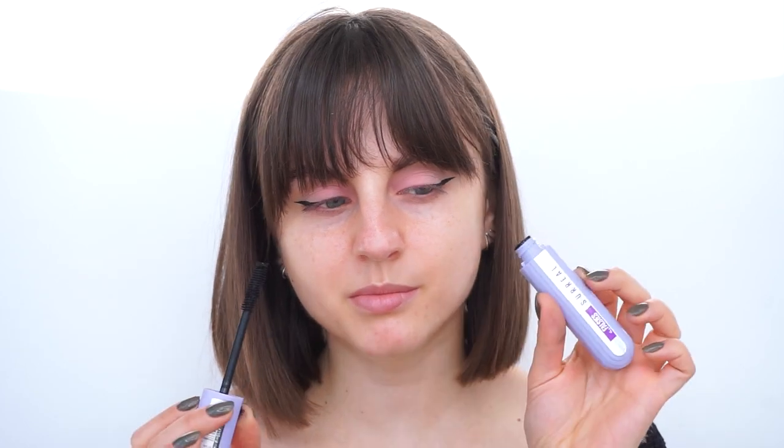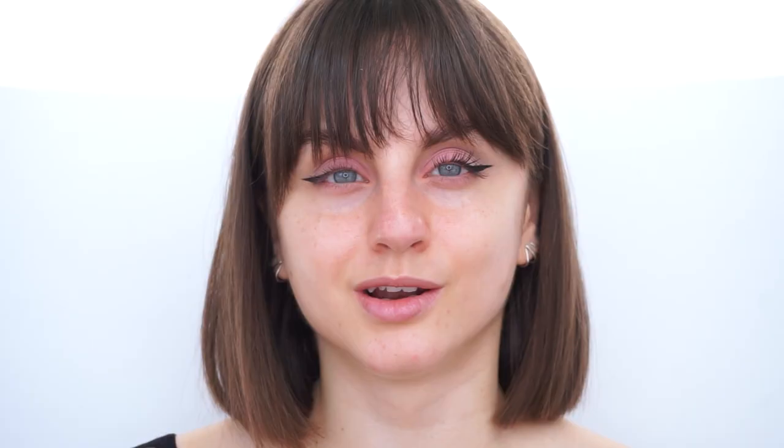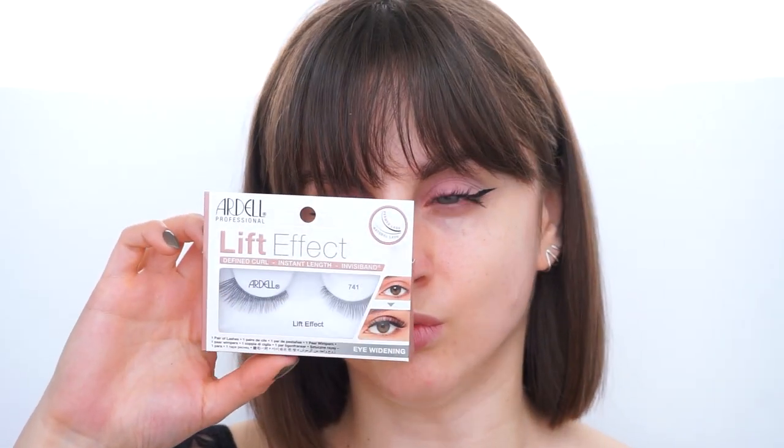I'm gonna apply some mascara before applying the false lashes. I have here the Maybelline Falsies Surreal mascara — the newer one that I reviewed recently. And I have false lashes from Ardell. Today I think I'm going to use the Lift Effect style. I'm not sure if I can film the lash application because applying lashes is just my biggest fear — I cannot really do it properly. I might struggle and get out of frame, but if I can't film it, we all struggle with lashes I think.